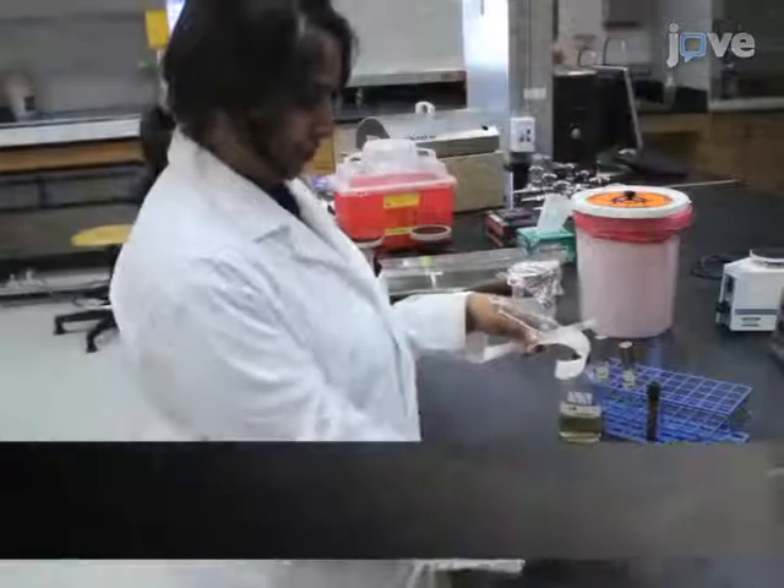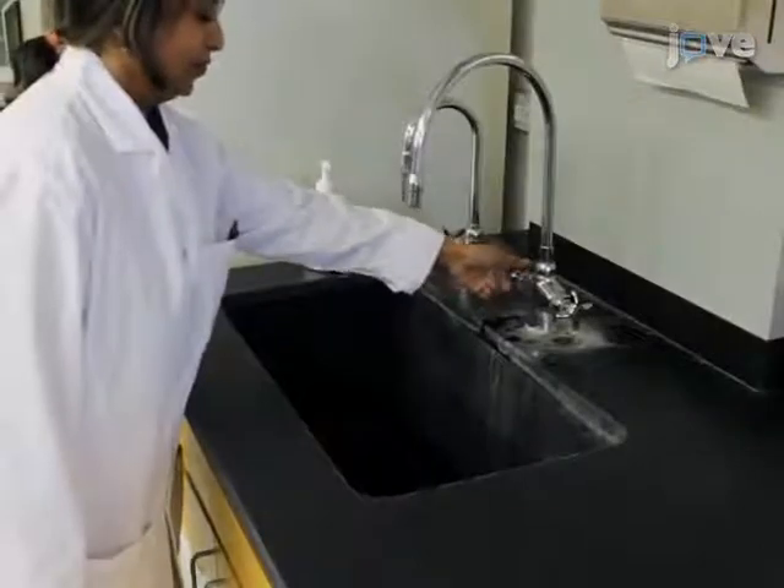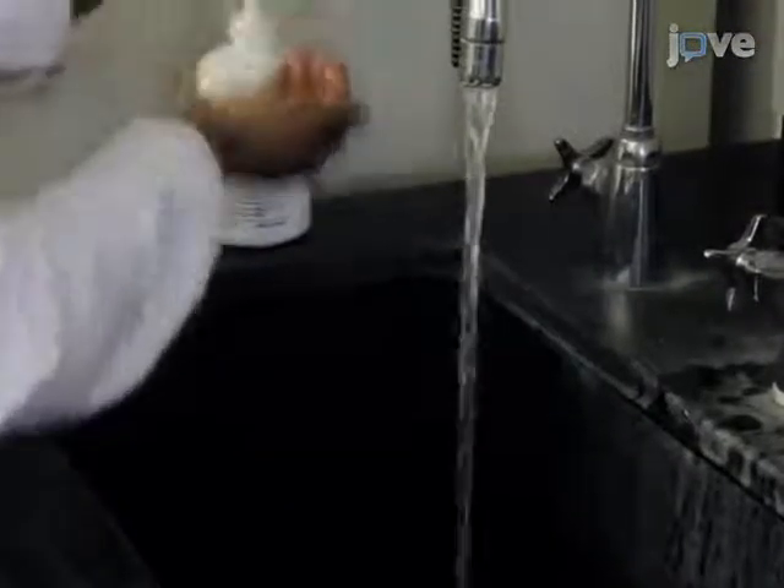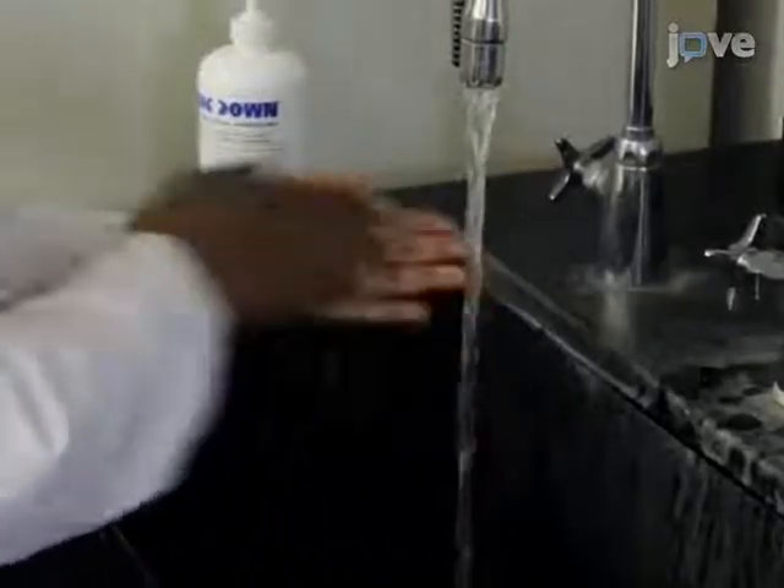Practicing aseptic technique in the laboratory is essential for experimental success when working with live specimens, so invest the time to learn these procedures, allowing them to become second nature when working at the bench. Dr. Chris Ready, my laboratory coordinator, will demonstrate the protocols. Always wash hands thoroughly with antiseptic soap and warm water before starting any laboratory procedures.